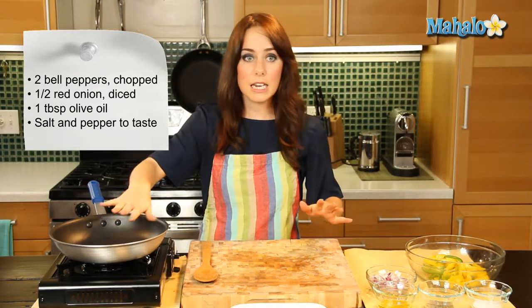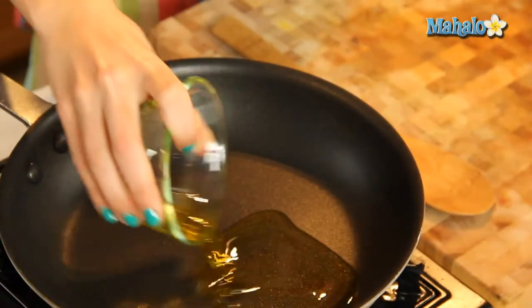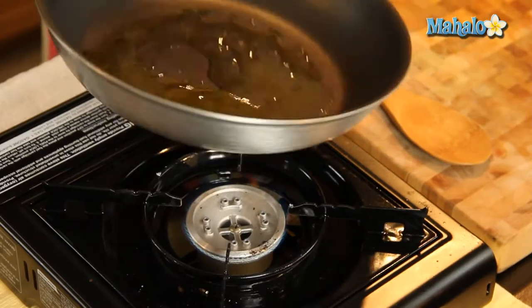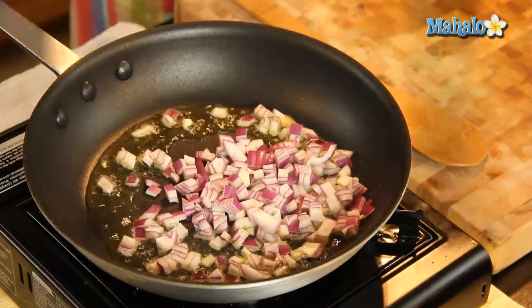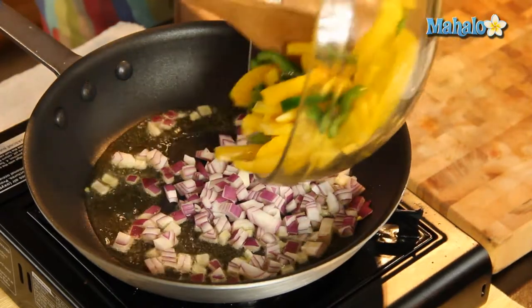Over here I have my pan heating at a nice medium heat. So let's add the olive oil in and we're just gonna give it a nice stir to make sure the whole bottom is coated. Now let's add in our onions and add in our bell pepper — our beautiful, colorful bell pepper.